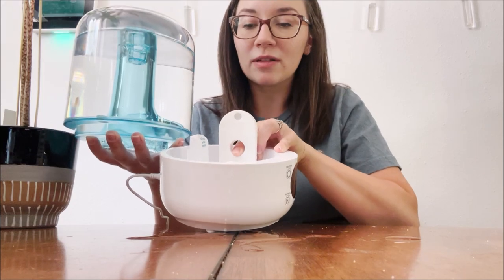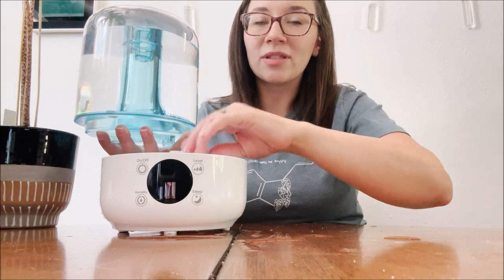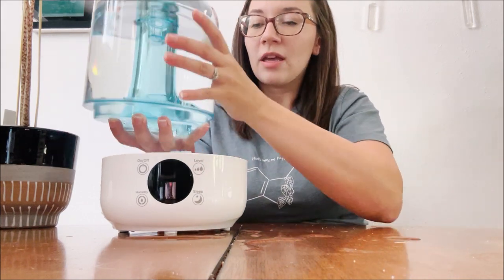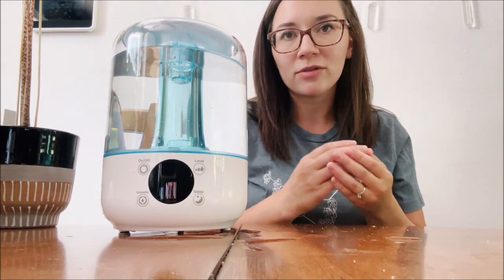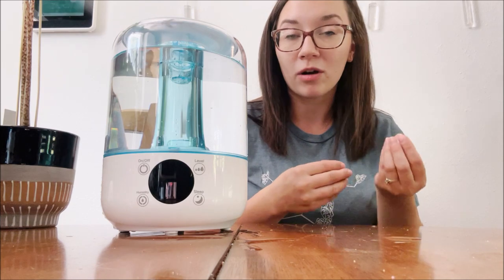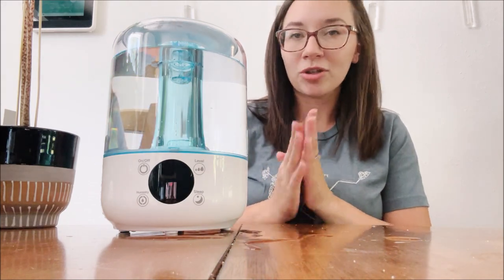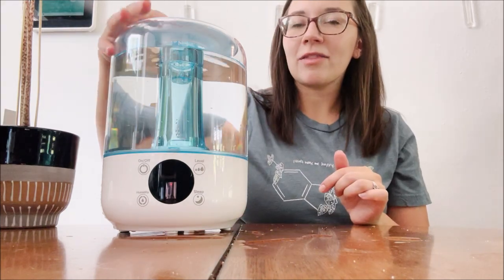They recommend not using any detergents to clean the machine — just something soft like a cloth with clean water. If your machine has smells or isn't functioning properly, their manual does have descriptive ways to clean it — maybe with vinegar if you need something a bit more abrasive or a deeper clean. But generally, clean water and a soft cloth should do the trick; you shouldn't need anything too crazy to clean it out.